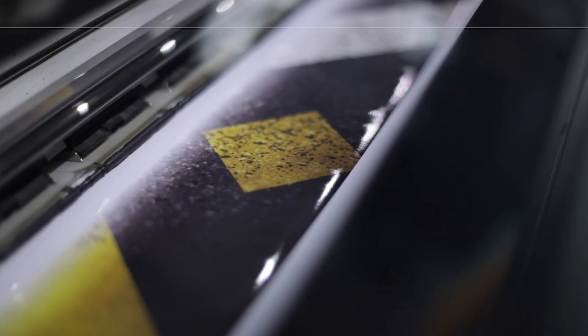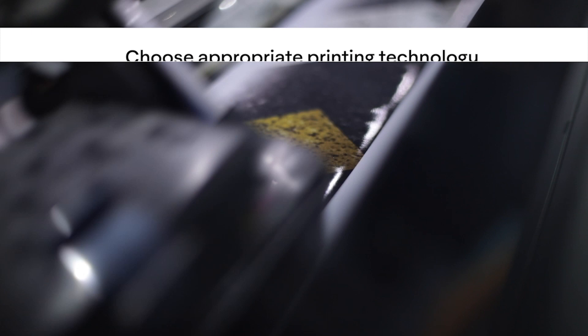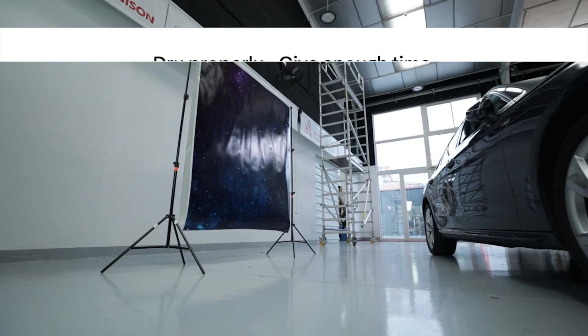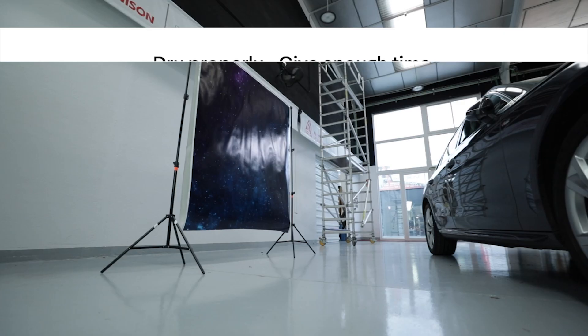In summary, the four digital printing steps to check are: choose a printing technology suitable for the project; use the correct printer ICC profile for your material; use a proper drying process allowing enough time for drying; and always laminate and allow enough time for bonding. Now you're ready to start installing. Thank you for watching — join me for more videos and application techniques.